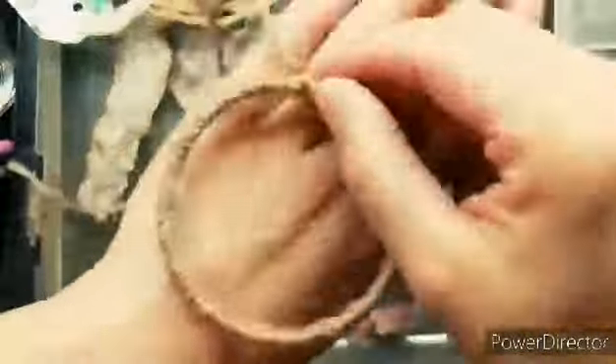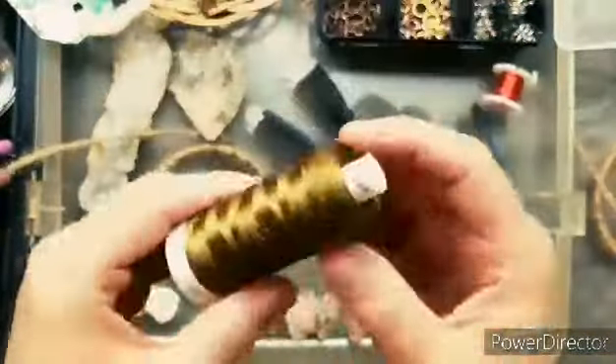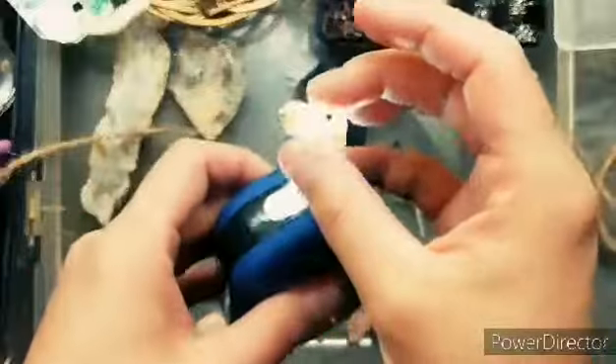So threading this thing was very difficult. It's a very tiny thing and threads very tiny, so I did that off camera.